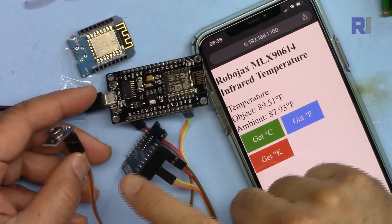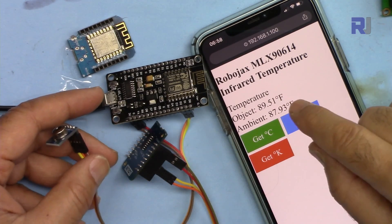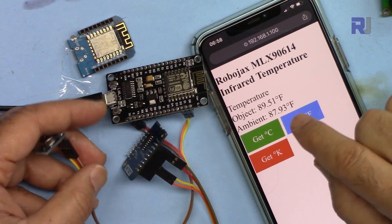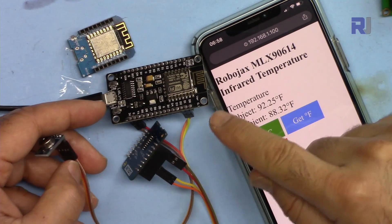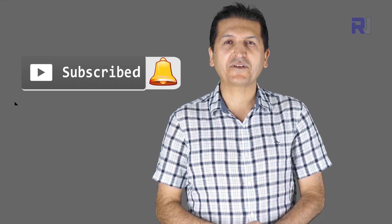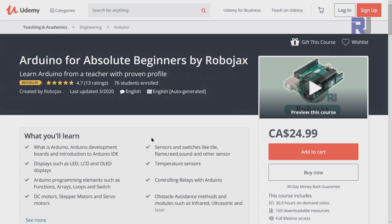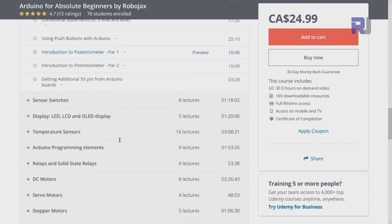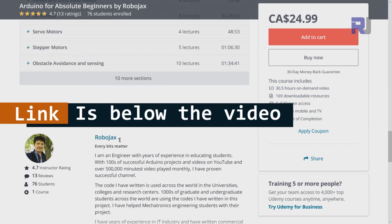That's how to use the MLX90614 over Wi-Fi — either with your mobile device or desktop — with NodeMCU and D1 mini to measure temperature. If you found this useful, please give it a thumbs up as it helps in YouTube's search algorithm. Post any comments or questions below; I always try to reply. Subscribe for updates on upcoming videos. I also have a bestseller Arduino course on Udemy with hundreds of projects, full code, wiring diagrams, and course materials — the link is in the description below.